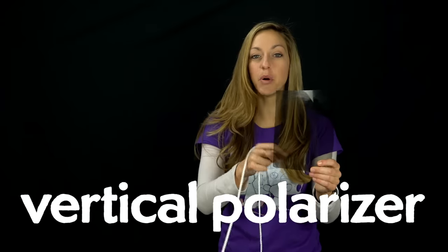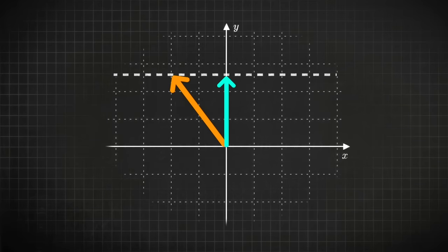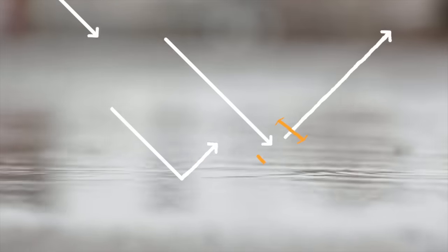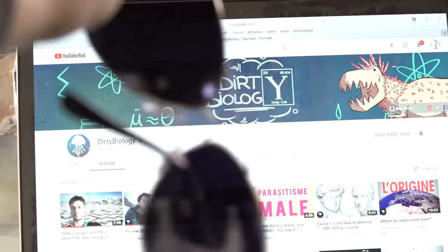Polarizing filters only let through light of a certain polarization. For example, if this is a vertically polarized filter, it'll only let through light that is vertically polarized and block the rest. Light with a diagonal polarization — some of that will get through because it has a component in the vertical direction. If you want to block light reflecting off of water, you use a polarizing filter oriented vertically. That's what manufacturers do with polarized sunglasses — they orient their lenses to block horizontally polarized light. Also, light from LCD monitors is polarized because LCD screens have a polarizing filter in front of them.